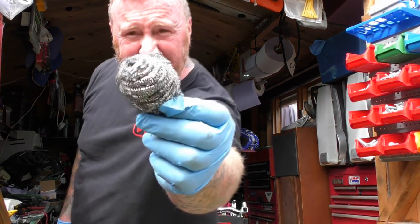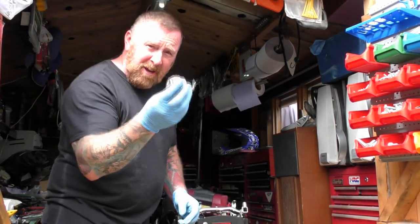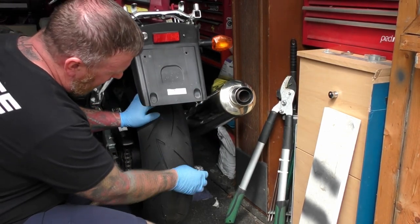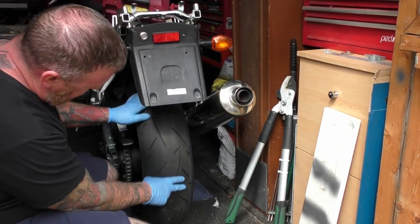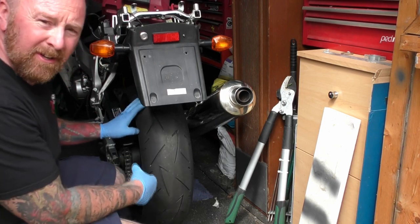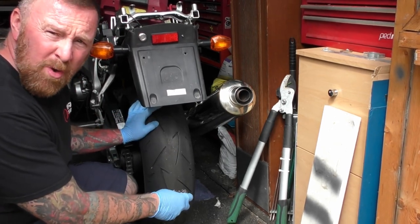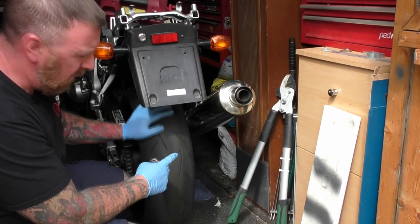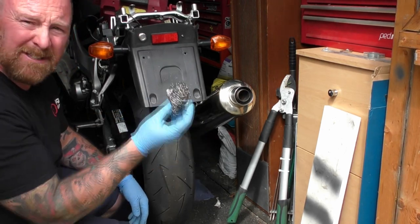And do you remember that stuff that was in the tank? I actually came up with an idea — washing up sponge — and I rubbed the tires down with it. The front tire has come up like new and it's soft. This one not so bad. I've got another tire anyway, but at least the material was good for something.